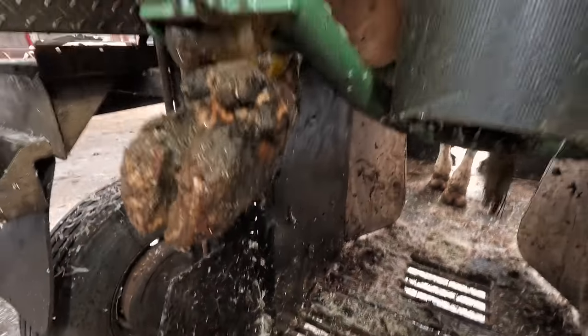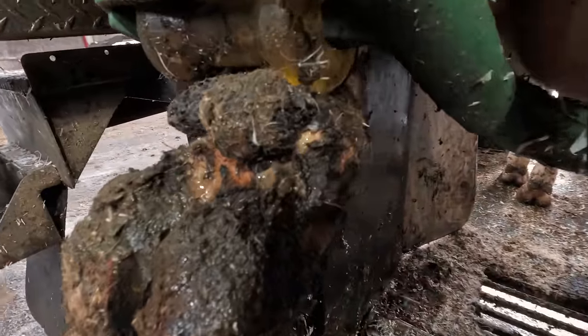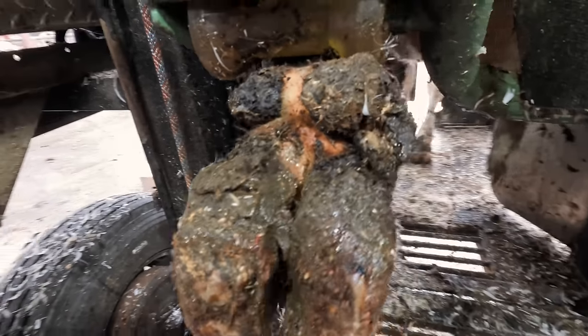When we lifted up cow 79's foot it was clear she had a pretty mangled up dewclaw, and yes it was pretty badly infected as well. This cow really needs us to treat this to bring her back to a place of comfort.